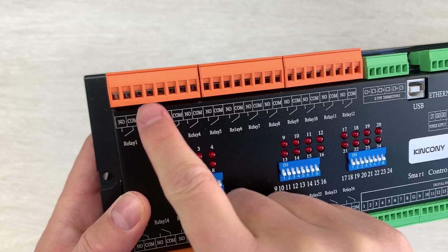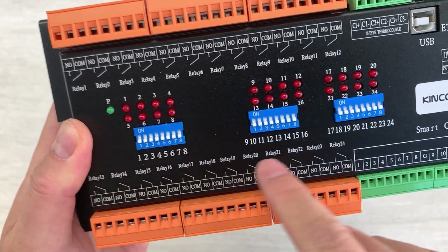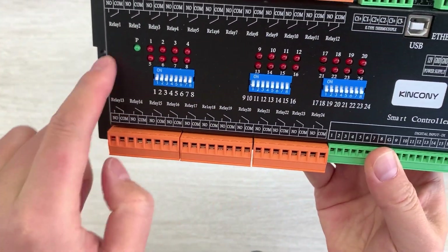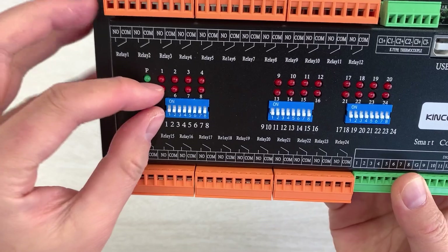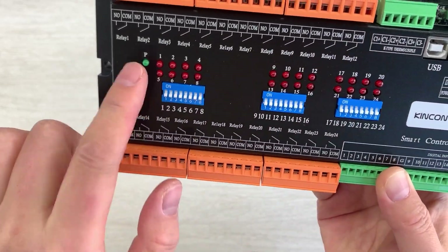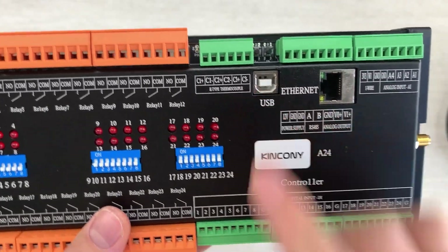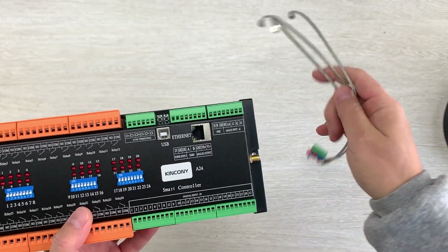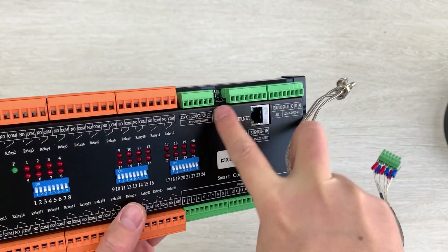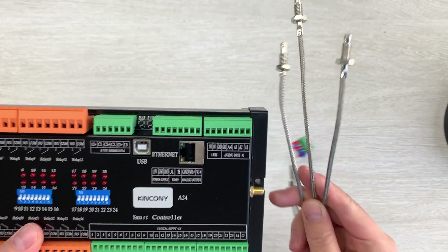For the relay output, every relay has a COM and Normally Open contact, totaling 24 channels. This time we have designed a manual control button because there are so many relays — this can be used as a manual control button for turning each relay on and off, and it is included in the kit for every relay channel. Also, this is the first time we have added a K-type thermocouple input. It supports three channels of K-type thermocouple connected to this terminal. The temperature range is large, so it will be widely used in industry.